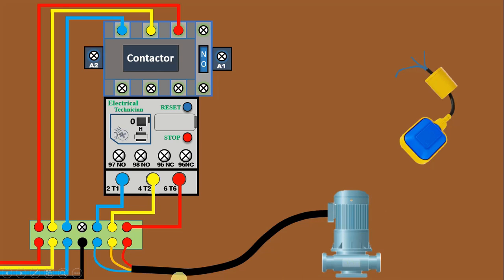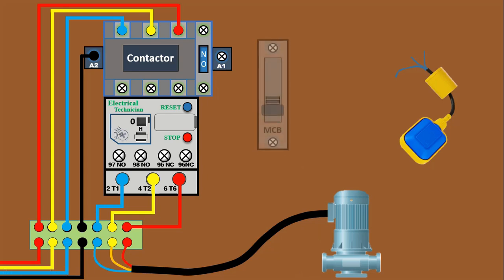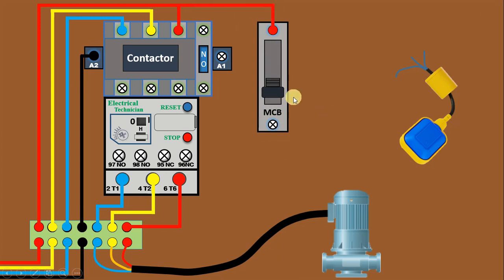Now we have to do the control wiring of this motor. For control wiring, first of all take neutral power supply and connect it with the A2 terminal so that this contactor can get neutral power supply. Whenever you go for control wiring, use an MCB. So here I have an MCB. To this MCB, connect phase supply. The output power supply from this MCB will be connected with terminal 95 of the overload relay.